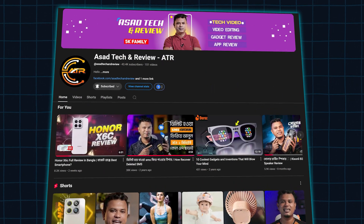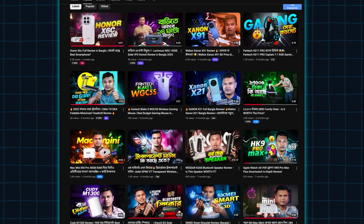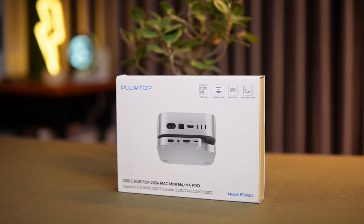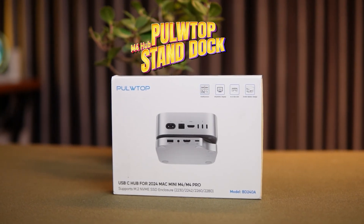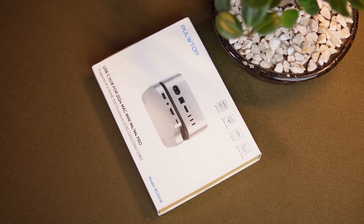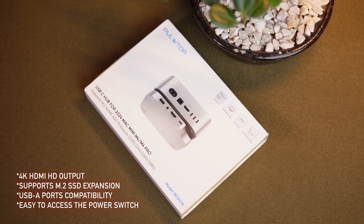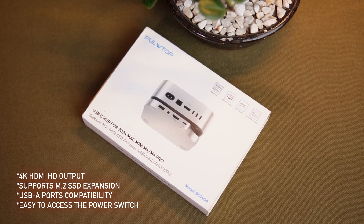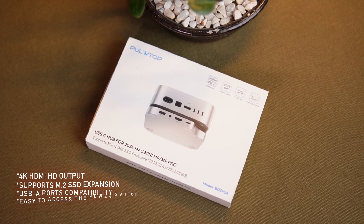Hey everyone, welcome back to Asa Tech & Review YouTube channel — the place where we break down the latest tech to help you decide what's worth your time and money. Today I've got something really exciting for all the Mac Mini M4 users out there: the Pulltop Mac Mini M4 Hub Stand Dock. If you are a power user or just want more ports and storage for your Mac Mini M4, stick around because this hub stand might be exactly what you're looking for.